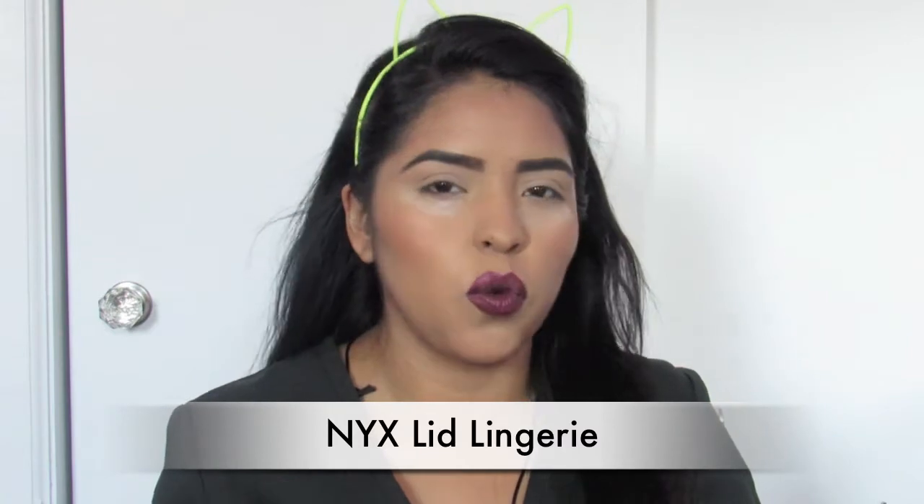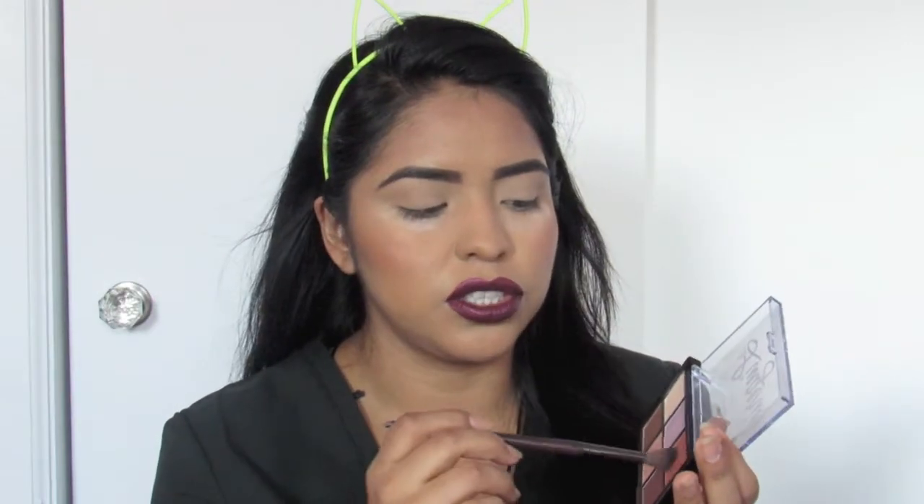I'm going to be taking one of my fluffy brushes, the same one I used in my previous videos — this is the Make Up For Ever fluffy brush. I'm going to dive straight into something a little warmer, so I'm going to go in with this one right over here which has a little bit of an orangey undertone, and I'm going to use that as my transitional shade.